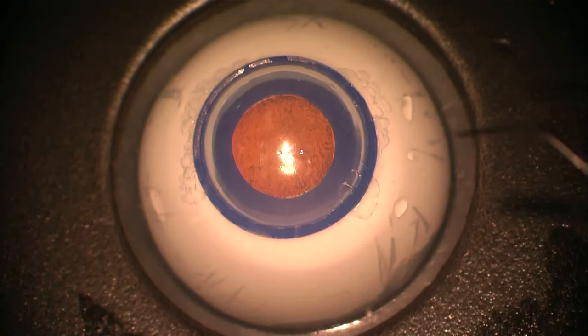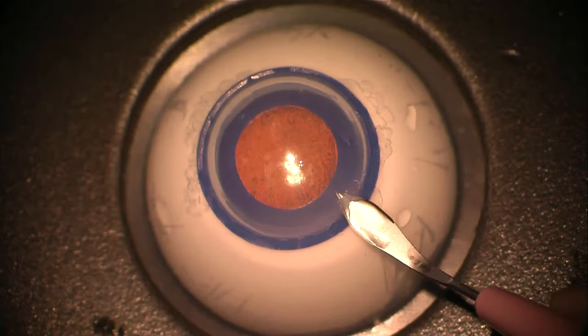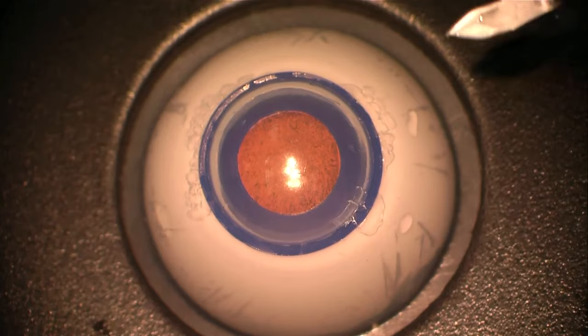In this video we are using a SOS basic faco-eye to practice creating a corneal incision and capsular axis technique. Here we're using a three-step corneal incision, just dipping the blade down towards the lens as the last part of that maneuver.